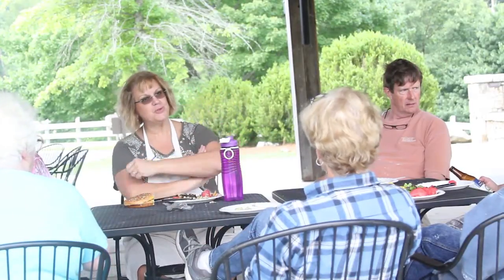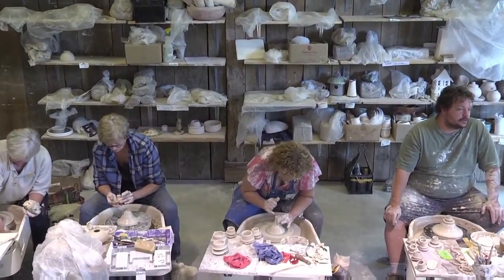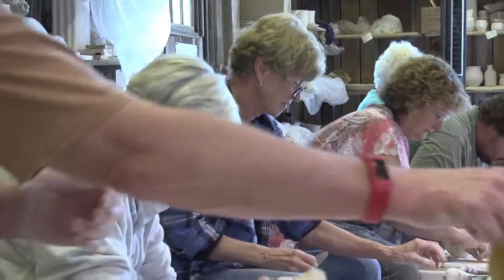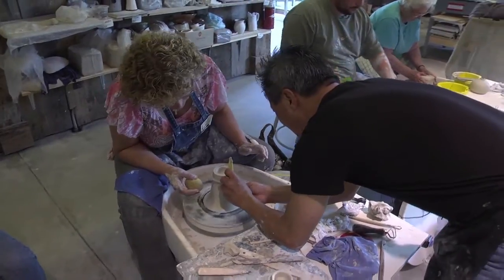We actually call ourselves the Barn Rats, and we hang out a lot. Usually when we do a workshop, we have a cocktail party at somebody's house with the artist. And it's my favorite place to be, and these are my favorite people to be with. I would just be cooking and canning all the vegetables my husband was doing, and that got old really quick.